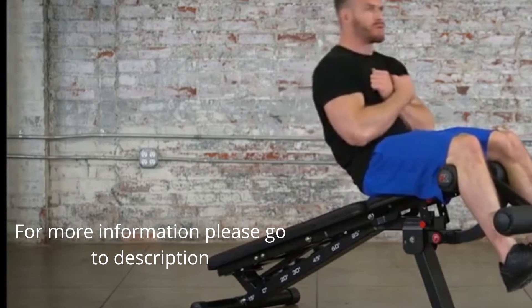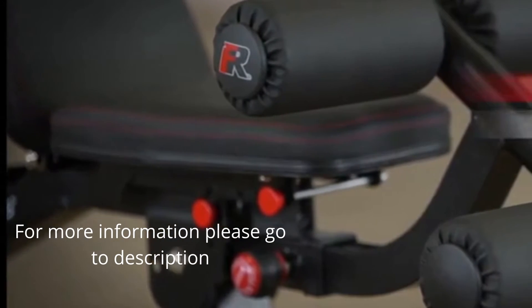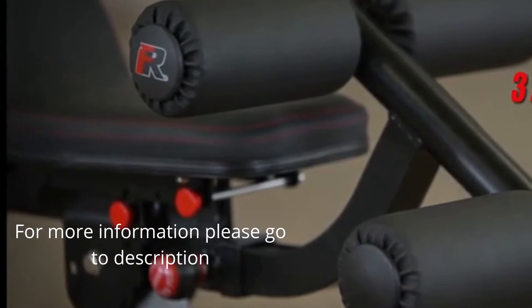For sit-ups, decline bench presses, and related exercises, the bench can be attached with a leg lock-down equipped with 4 foam rollers.